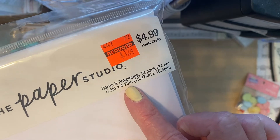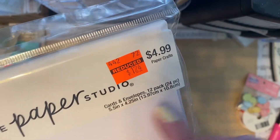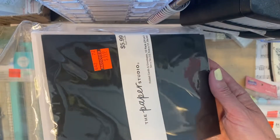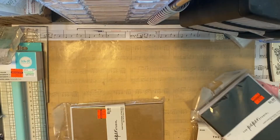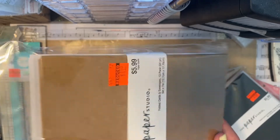These are the five and a half by four and a quarter — they were a dollar 24. These are the cards and envelopes: the white one, the craft. I picked up the larger size in the black, and they come with envelopes as well, and the larger size in the craft — those were a dollar 49.